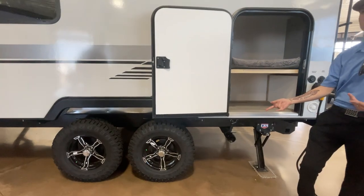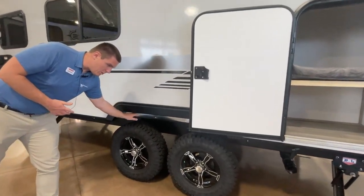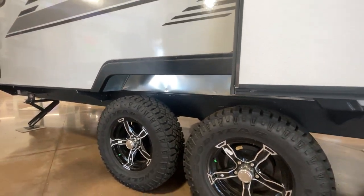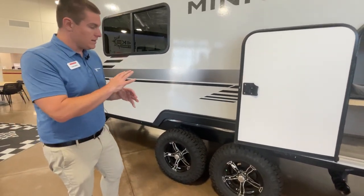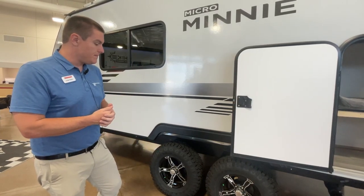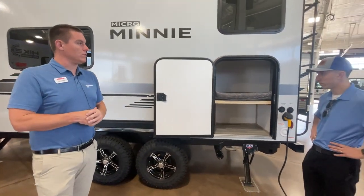Look at the clearance between the tire and the wheel well itself — lots more room there, lots more room for give, just a much more comfortable ride. In terms of the warranties you're going to see on these, holistically you're going to have a one-year bumper-to-bumper on the trailer, a three-year limited structural, and of course those tires are a part of that one-year whole unit warranty.